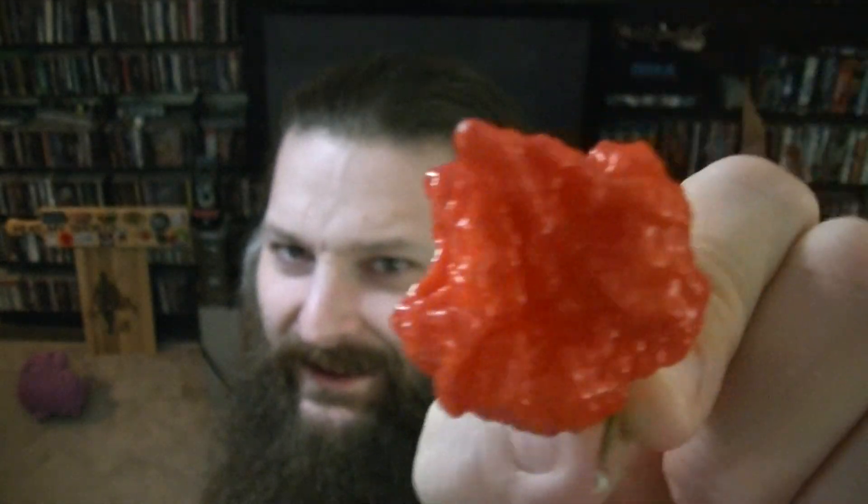I really want to eat a pepper. This is a red moruga scorpion, grown out in the yard. It's that big plant that started out tiny on the patio — I've actually been keeping it in the greenhouse even still. It's all done now. The average Scoville heat unit is 1.2 million, and the maximum they typically top out around 2 million Scoville heat units. Quite a range there.